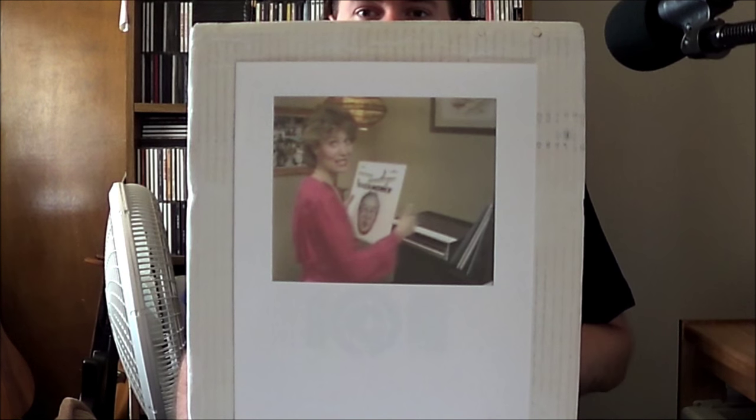Welcome to the Oddity Archive, the show that always follows through — it just takes a while sometimes. About a year and a half ago, I set out to do an occasionally recurring thing in which I would devote an entire episode to a major, or at least moderate, home video format.